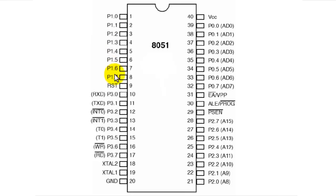Port 1 can only be used as general purpose I/O. There are many other pins that can be used as general purpose I/O as well as having multiple additional functionalities. Now let us move serially to pin number 9, which is the reset pin.